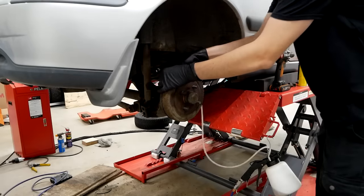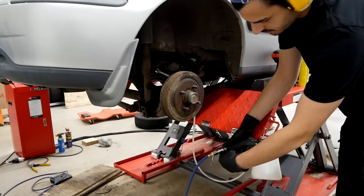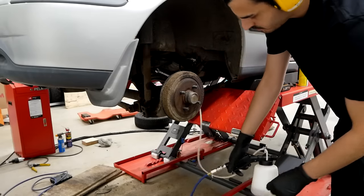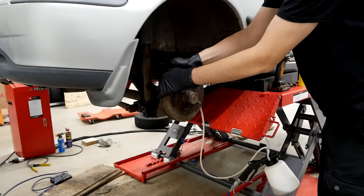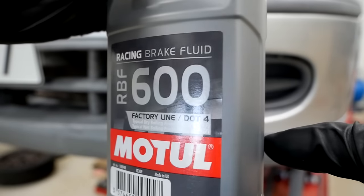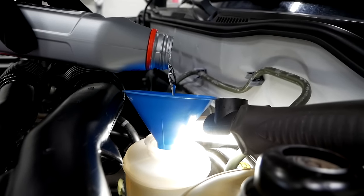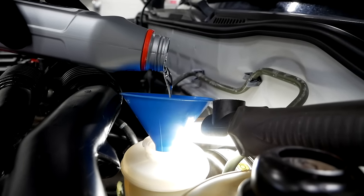Whenever you open up the brake hydraulics you definitely need to bleed the system. I'm also flushing out all of the old brake fluid with some Motul high-temperature racing brake fluid, and I'm using my compressor-driven vacuum bleeder right here, starting off with the right rear wheel and working my way up to the left front.